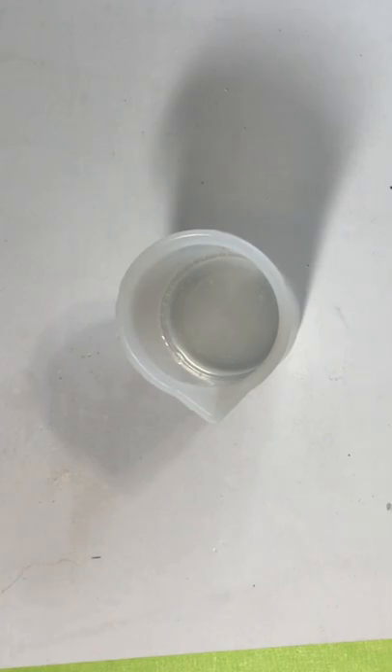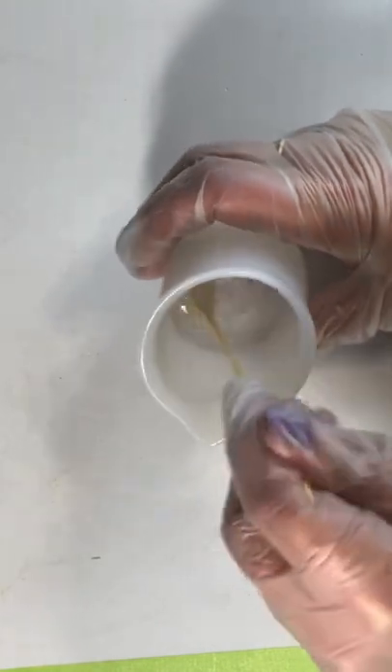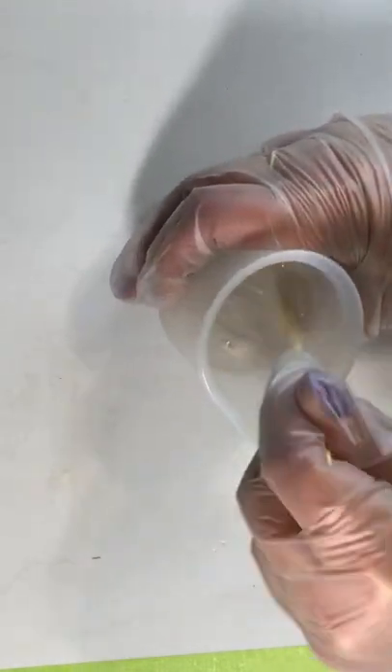Then you have to mix these for two minutes. The stir stick I use has a little edge on it so I can scrape the sides and scrape the bottom as I'm stirring. It's very important to get it mixed as evenly as possible so that you don't have any problems later on.